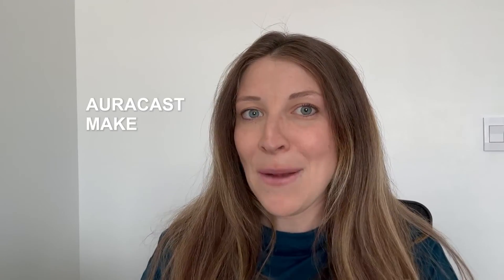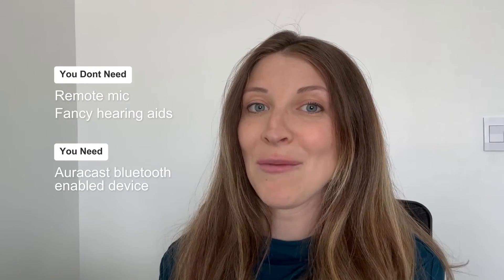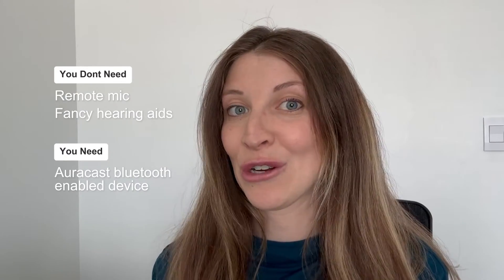I hope this makes AuraCast make more sense. Now let's talk about the theater application. You could go to a commercial venue or theater and tune into their AuraCast. Regardless of what seat you're sitting in or how far from the speakers you are, the sound from their mics would be directly sent to your AuraCast enabled devices. You don't need a remote mic or fancy hearing aids — just an AuraCast Bluetooth enabled device compatible to receive that particular channel. AuraCast increases accessibility of wireless communications, specifically for sound and announcements from a single source that multiple users can tap into.